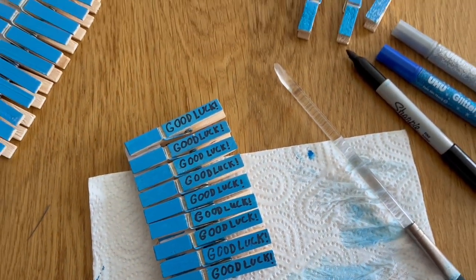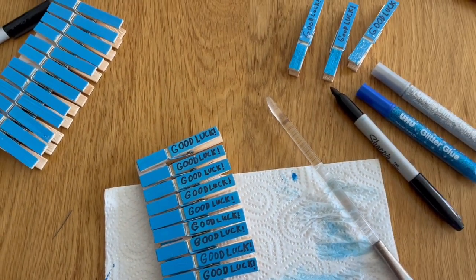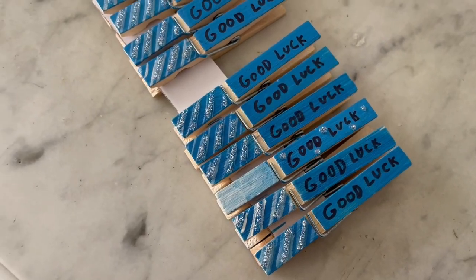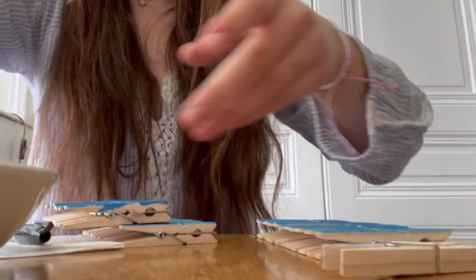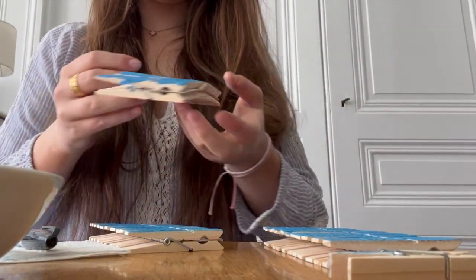I'm just going to do this a million more times. Oh my gosh, we're getting there! I did another version — my fingers are all sparkly and blue now. I'm so excited to show you guys, I think these are so cute. I actually like them better than the ones I did first, so I might fix the rest of them to look like this. Are these cute or what? I love it!